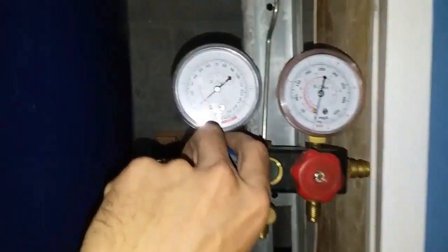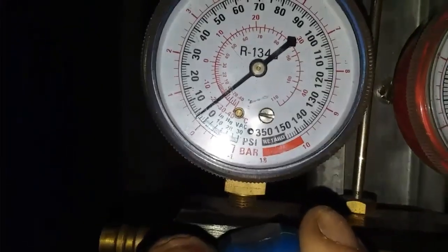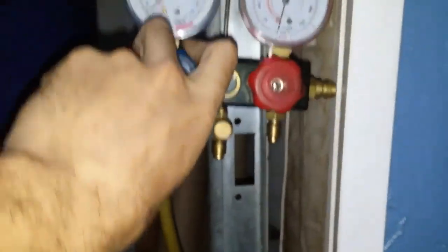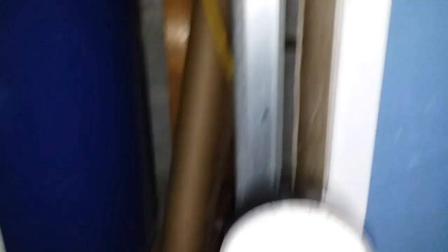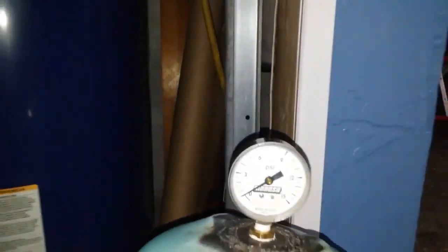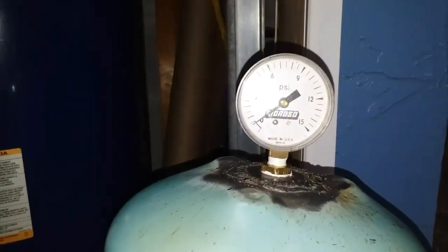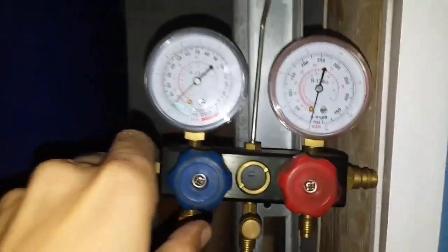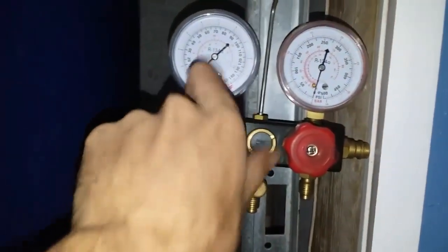I'm going to open this and it's still at three as you can see. But as I open this and let this out, this one's going to go down as well. So that's a zero. Still a little bit of pressure in there. Close that off. But yeah, this one even hasn't gone all the way down to zero either — there's the zero there as you can see.